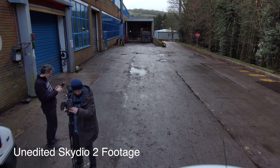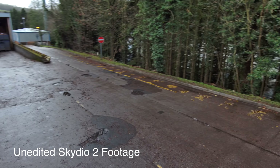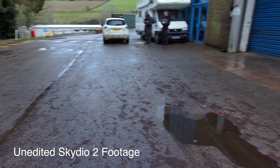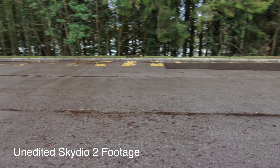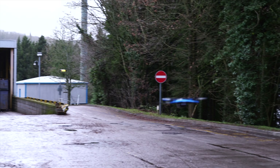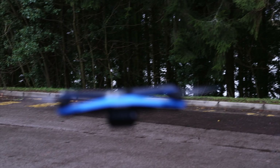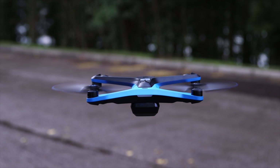Testing obstacle avoidance further — pressing forward into a low narrow area. It takes itself up and over rather than going through. Trying again from Mario's position, getting nice and low — it takes itself up and over automatically. So I'm just pressing forward and it handles the obstacle itself, taking the safe route. Pretty neat.